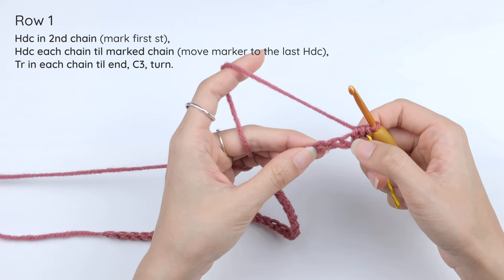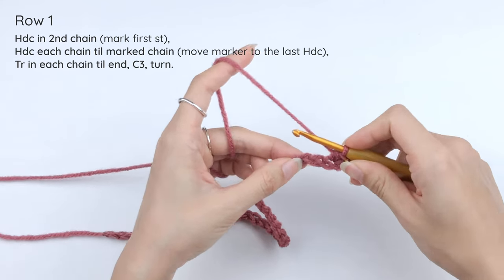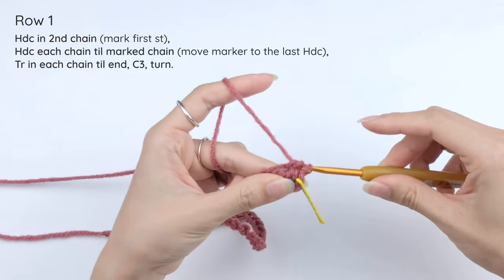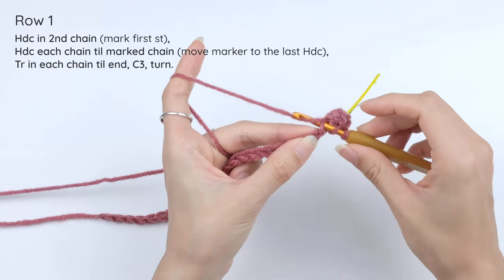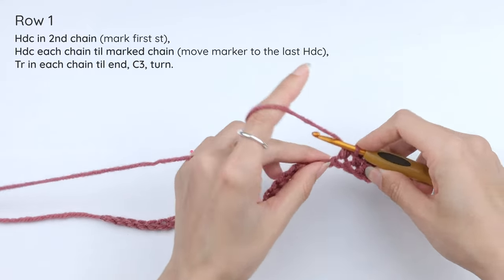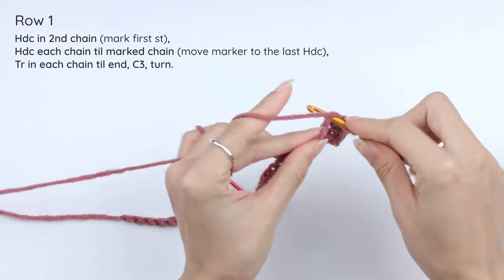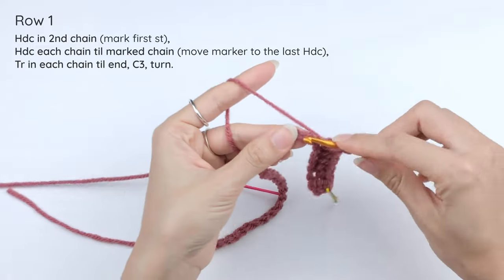Then we're going to half double crochet into each chain across. Insert the hook under the top loop of the next chain, yarn over, insert the hook, bring out a loop — 3 loops on the hook — yarn over and pull through. Repeat: 1 half double crochet into each stitch all the way until we meet the stitch marker. We need to move the stitch marker to the last half double crochet that we just did, marking the V on top of that stitch.